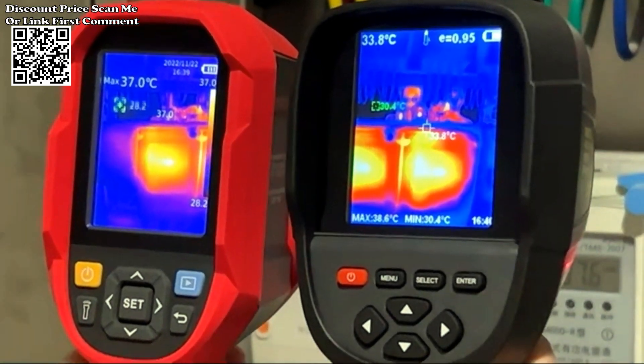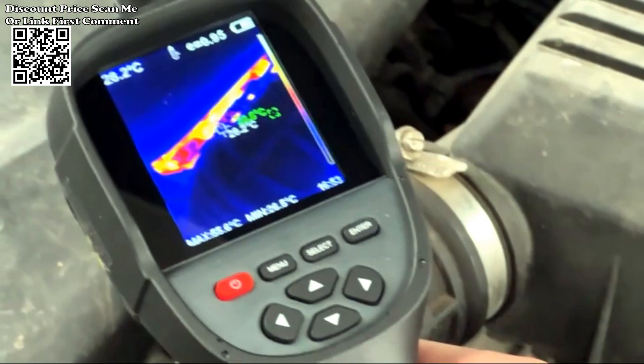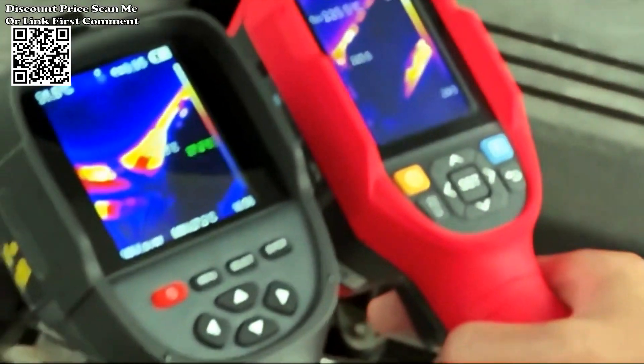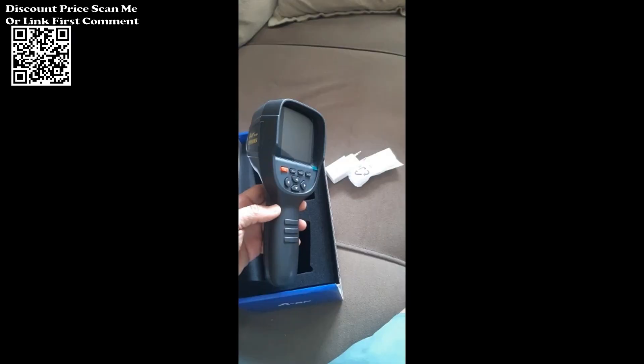A valuable diagnostic tool for identifying problems in electrical systems, HVAC, plumbing, and other applications where temperature differentials are crucial indicators. Well suited for inspecting and testing floor heating systems, walls, and water pipes to detect anomalies or temperature variations.